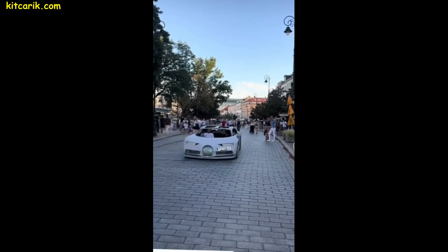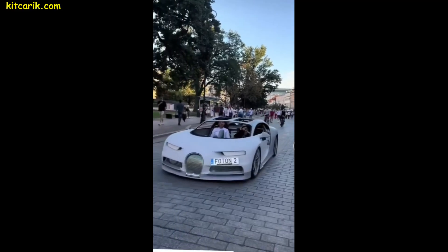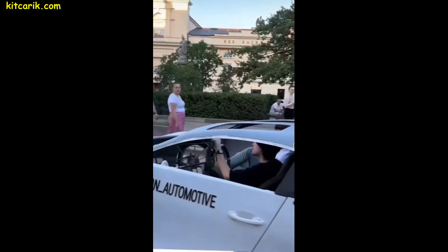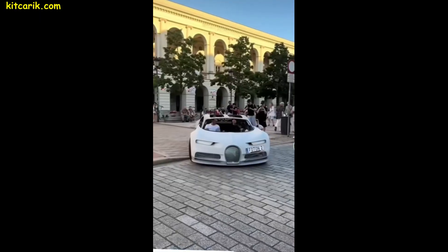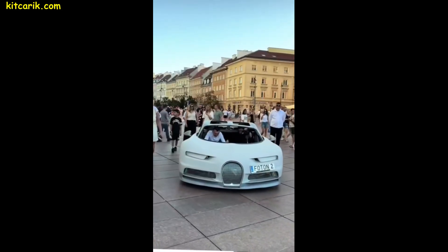You may have seen the blogger who uses a bicycle system instead of an engine. He also used our files to build the front and rear ends of a Bugatti Chiron supercar — this is his second similar project. He often appears in crowded places and entertains the public.